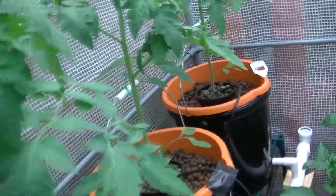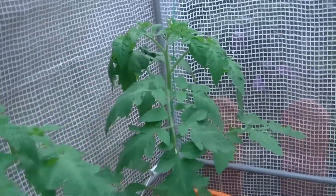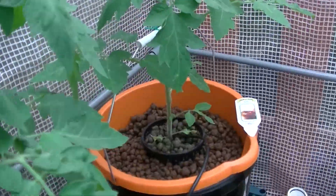These are the big boys, doing quite well now. These are all strung up to the top, just waiting for them to go.